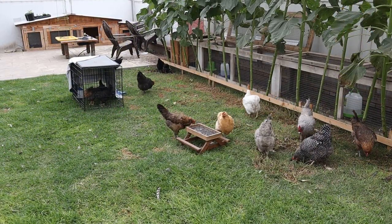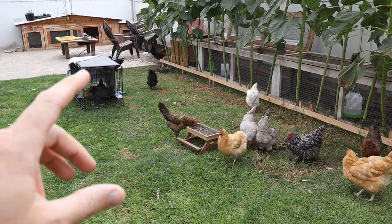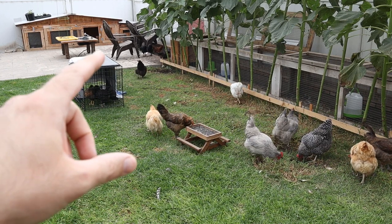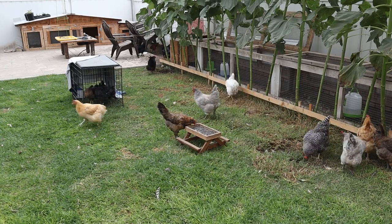This is kind of what you want to see. All three flocks are here all together — main flock over here to the right, little Oliveggers there in the dog crate just because they're only eight weeks old and they're getting picked on, and then we have the 12-week-olds there in the back. But everyone's hanging out, nobody's bothering each other, and they're just kind of going about their chicken business.